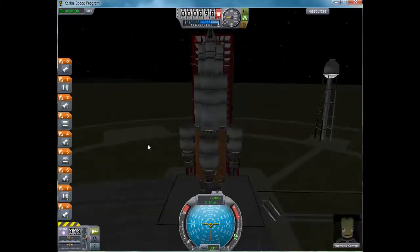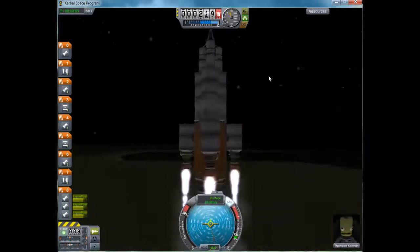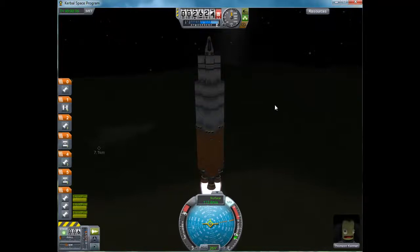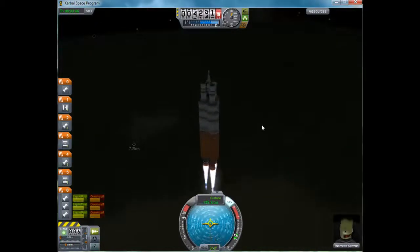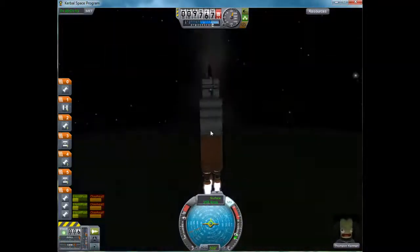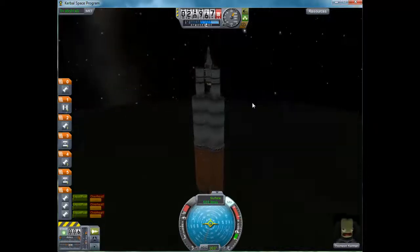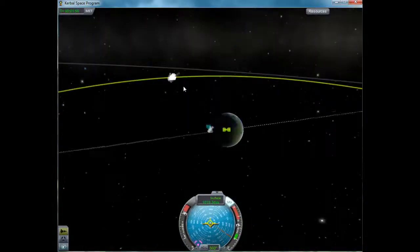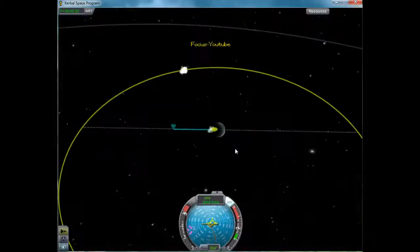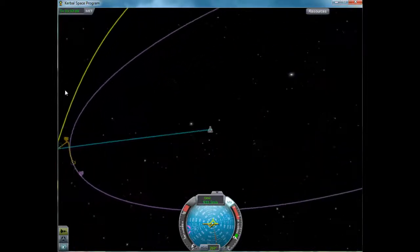Alright, here we go. I'll just fast-forward the crazy spot. Well, there we go.